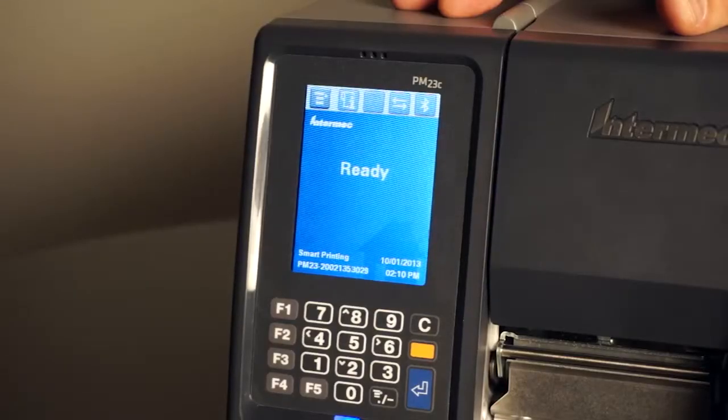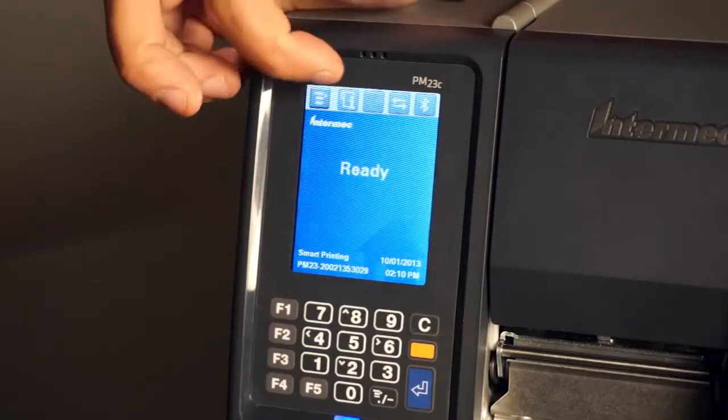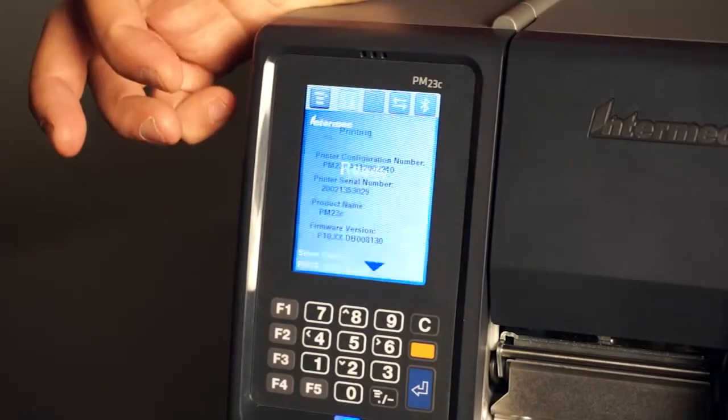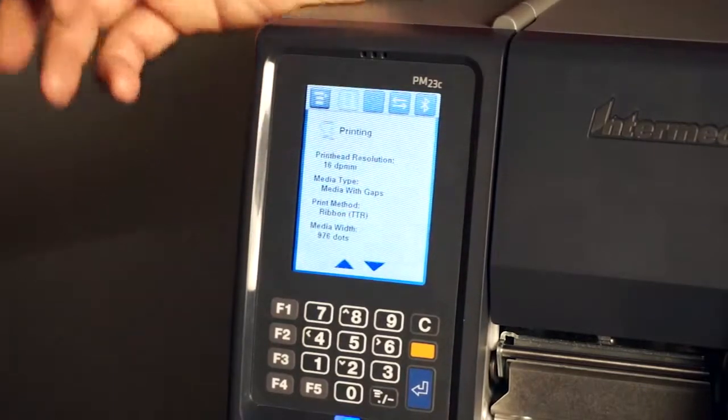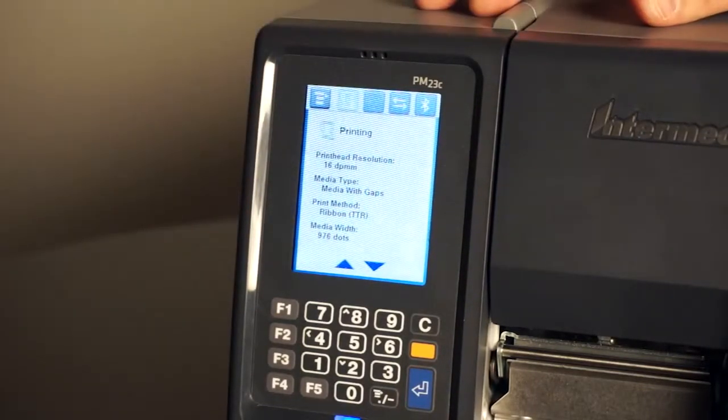First of all, let's verify what is the resolution on this printer. We can do this by pressing the info tab on the user interface and then scrolling down. We get 16 dots per millimeter, which is 406 dpi.